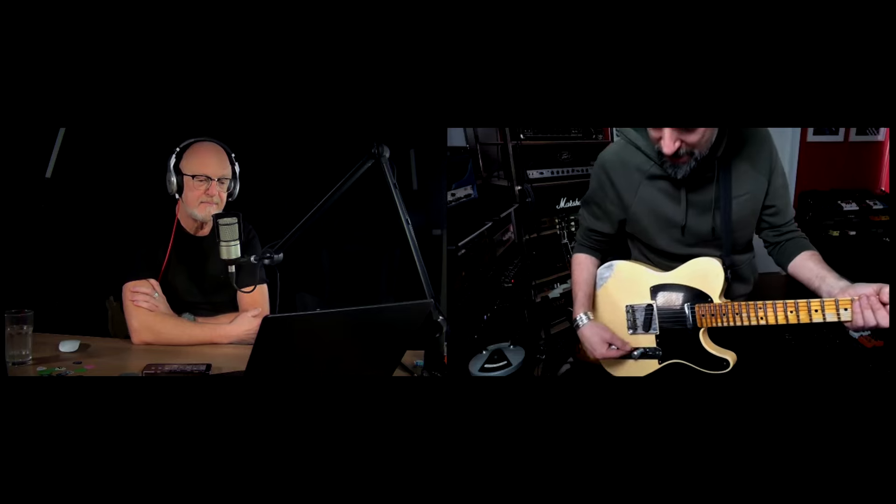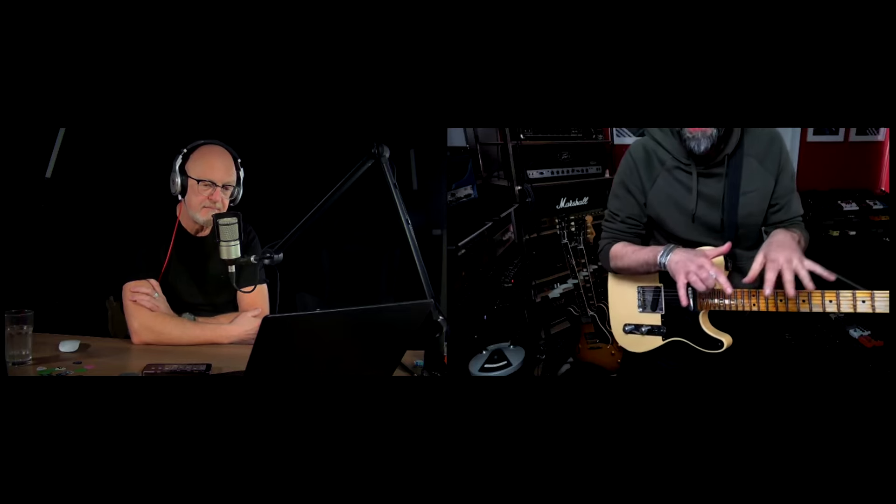Totally warm fuzz sound. Neck pickup, bridge pickup. Now volume rolled off — clears up very nice. Compared to the Tonebender, the Fuzz Face here clears up slower. When you roll off the volume, you have a wider range to control your distortion sound with the Fuzz Face.